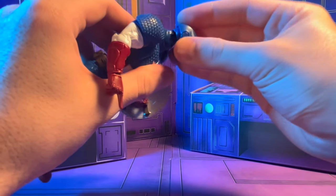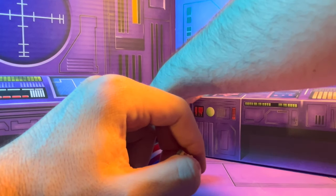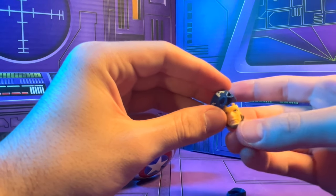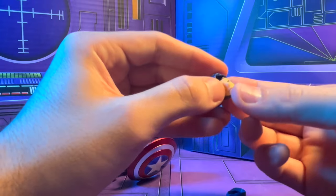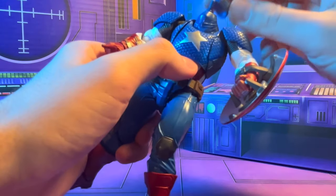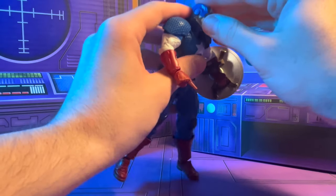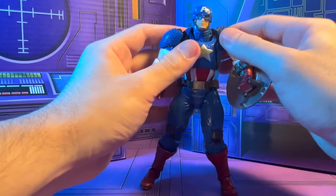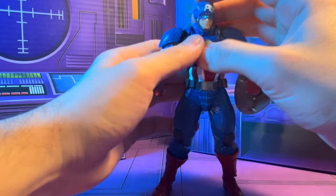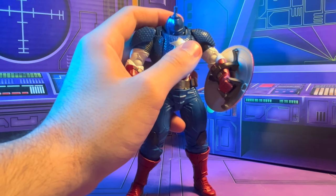The head comes off really easily because it's not really on a ball joint — it's got more of the regular Revel Tech joint with a little piece to hold everything. We'll change out his face so you guys can see — just kind of pull it down like that and put this guy in place. That's about all I have to say on the articulation. He's just a little fragile so I don't really pose him around too much like my other figures.